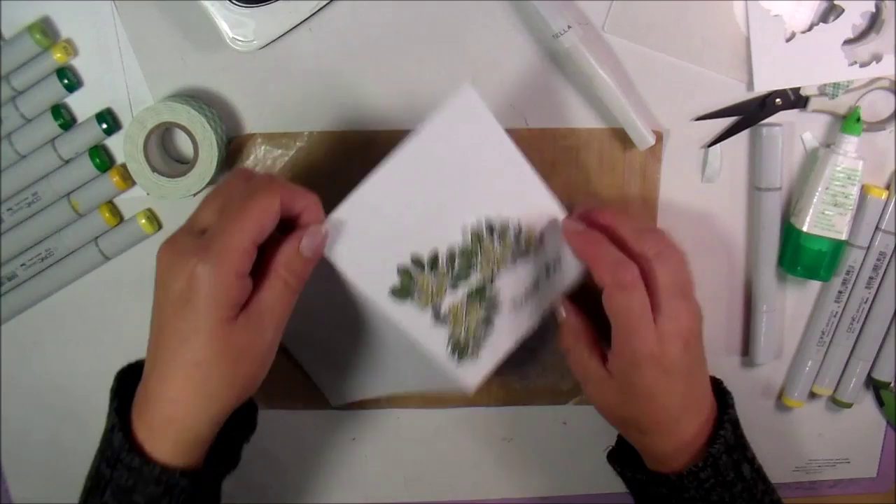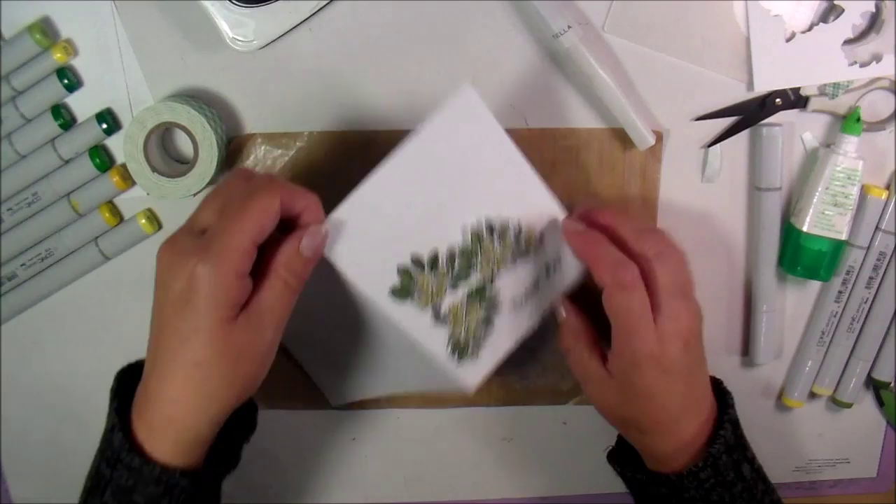I'm trying to decide what color I want in between here, so I have to think about that. But as far as the design of the card goes, that would be it — just a simple thank you note. If you have any questions or suggestions on any of the techniques, please leave a comment because I could use some help. Have a great day and take care!